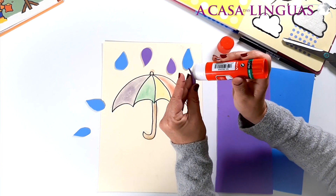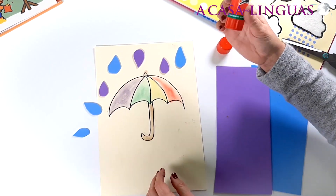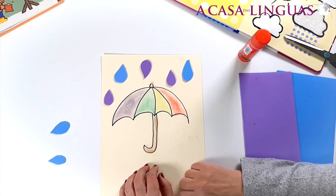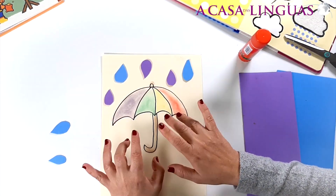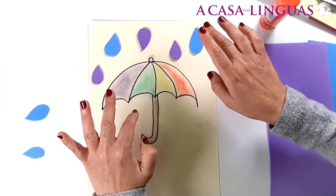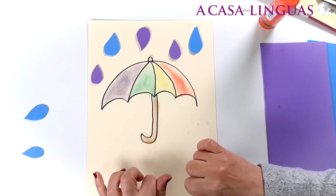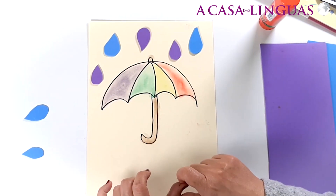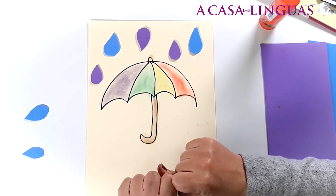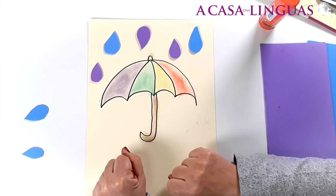One more. Yay! Excellent! Wow! Let's sing a song about the rain. Raindrops falling, raindrops falling, raindrops falling from the sky, from the sky. Put up your umbrella, put up your umbrella, happy and dry, happy and dry.